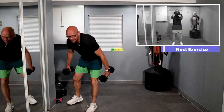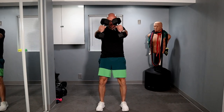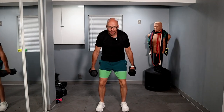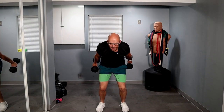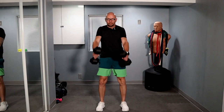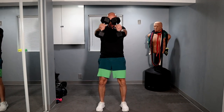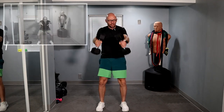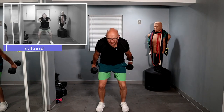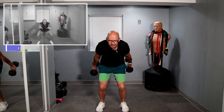Grab those dumbbells. For reference, I'm using 20s — you use whatever you want to, or don't use any at all. Ready? Skiers — one, two, three, four, five, six, seven, eight, nine. Halfway, come on — one, two, three, four, five. Just five more. We got this. Two and one.